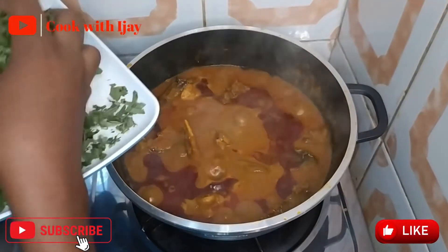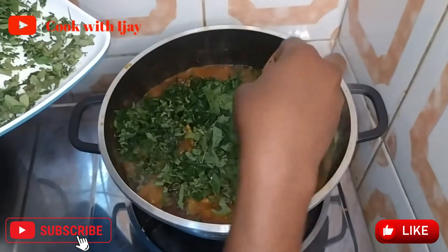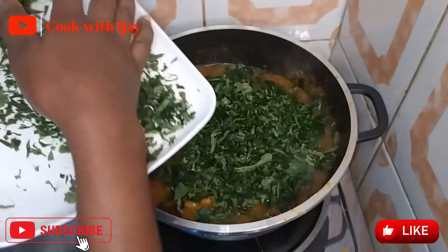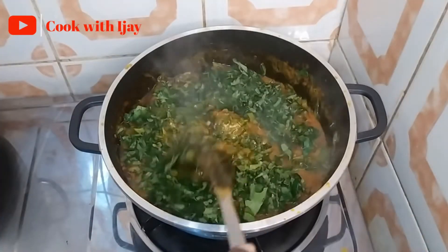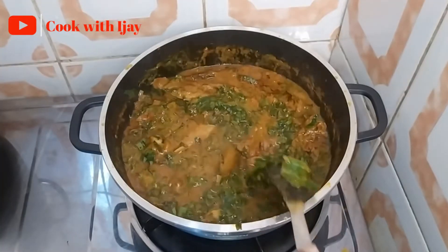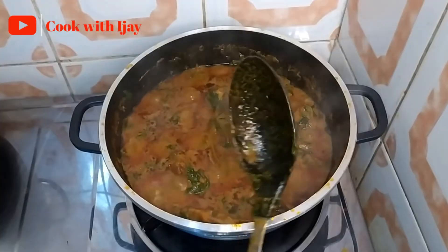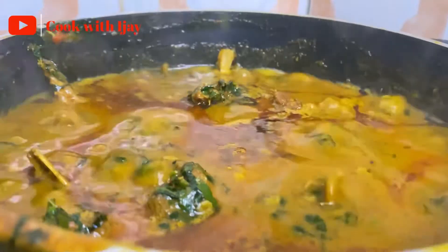Now I'm adding my vegetable. You can use any quantity of vegetable you want. I'm a lover of vegetables so I love to add a lot to my cooking — that's why I added this whole quantity. I like mine very thick. Don't forget to taste your food. I already knew my seasoning and meat stock would cover the salt, so there was no need for extra salt, but please always check for salt.